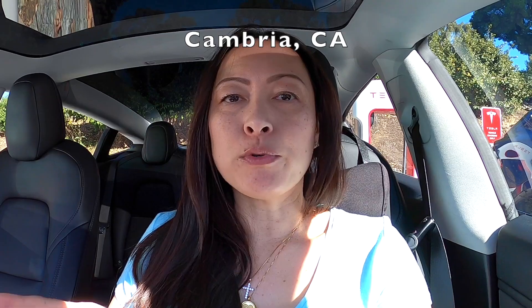This place that I'm going to is called Cambria, and I actually went there exactly a year ago and did a video on it. Why am I doing another video today? Because this is going to be the very first road trip that I will be taking without my aero wheel caps on.